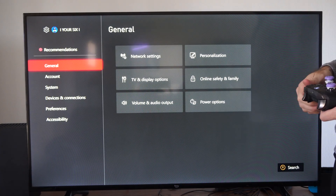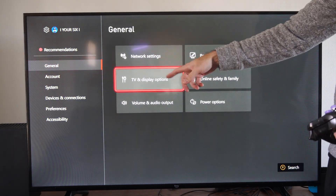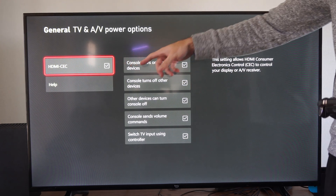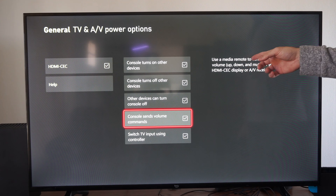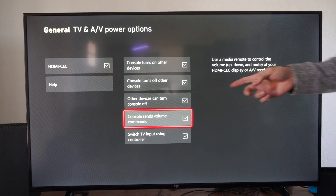Then scroll on down, and we want to go to where it says General, TV, and Display. Go to Device Control, and turn on HDMI CEC. Then go to this option, Console Sends Volume Commands — use a media remote to control the volume up, down, and mute of your HDMI display or receiver.